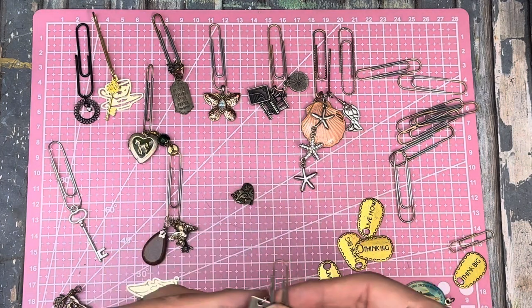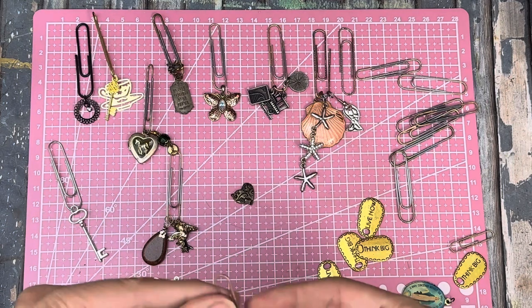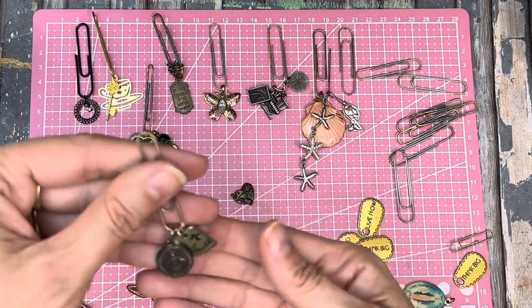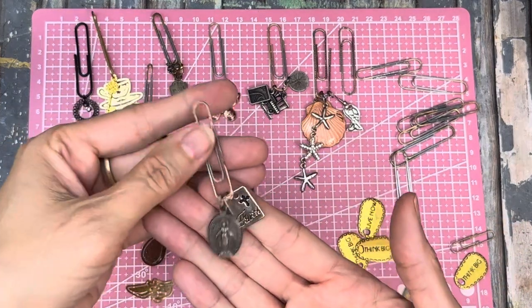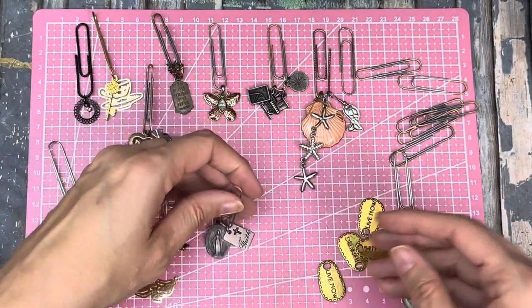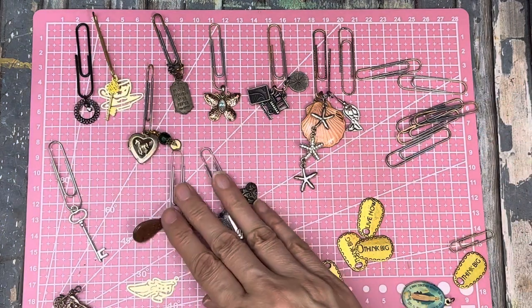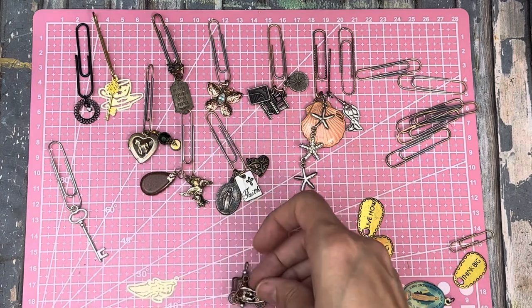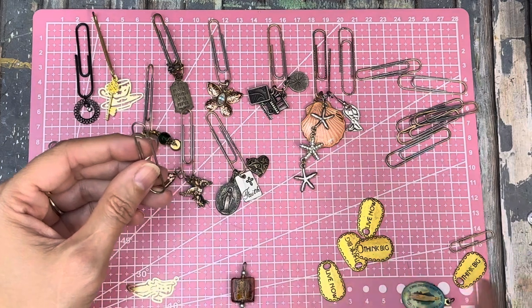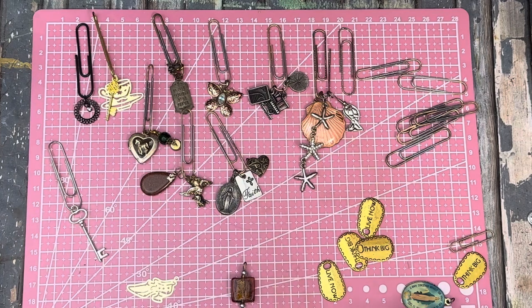I've got this that says 'faith' on it - try this way, maybe another one of these religious little things like that. I've got a motorcycle but I don't think I'm going to use the motorcycle today. I might be running out of charms but that's all right.